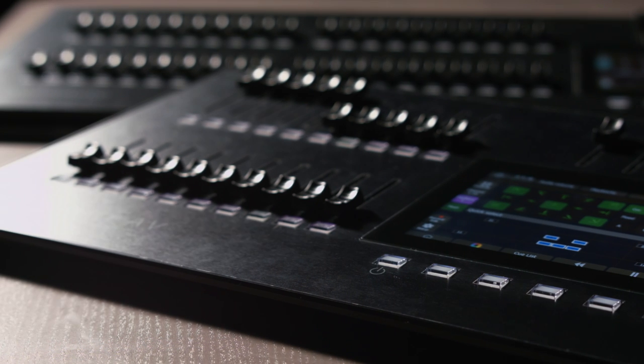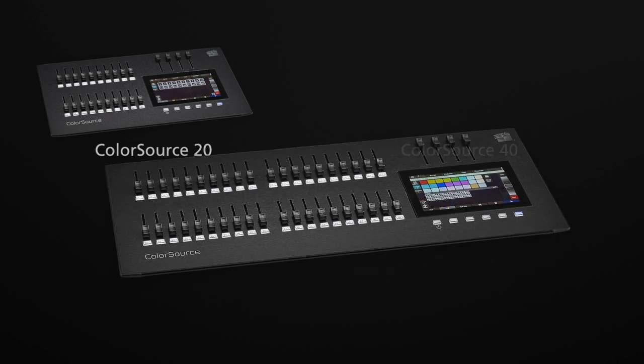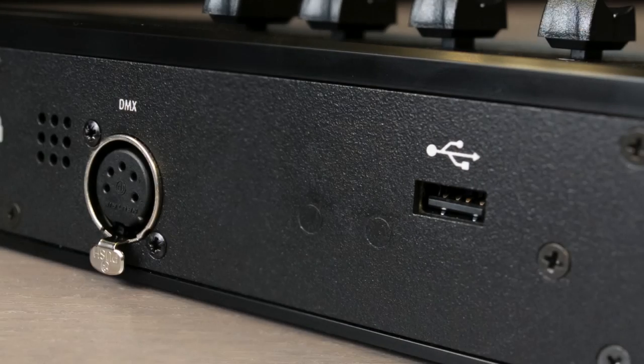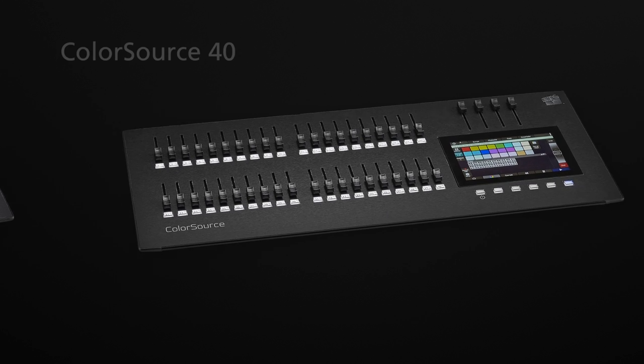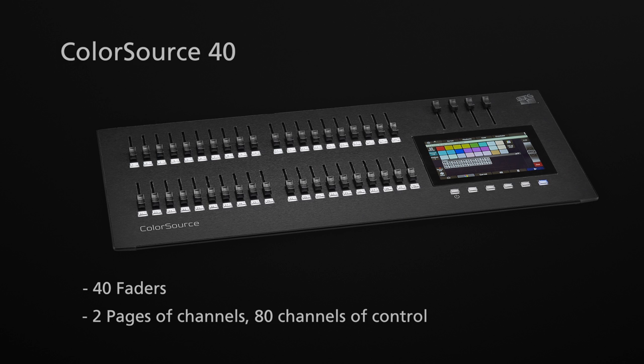Now let's take a closer look at the differences between the models. Both the ColorSource 20 and ColorSource 40 have one DMX port and one USB port. The number 20 in the ColorSource name represents the number of faders to the left of the touchscreen. These faders control two pages of channels for a total of 40. Similarly, the ColorSource 40 console has 40 sliders, which can control 80 channels across two pages. Channels can either be a single dimmer or a moving light with many parameters.